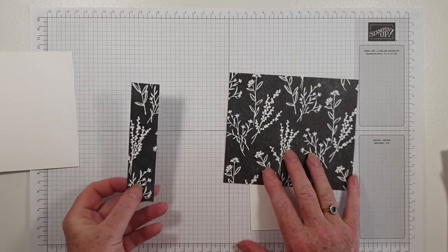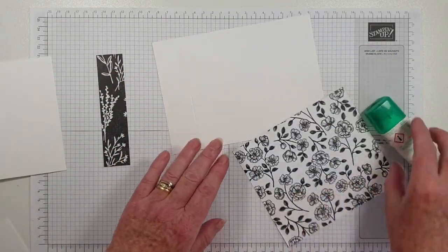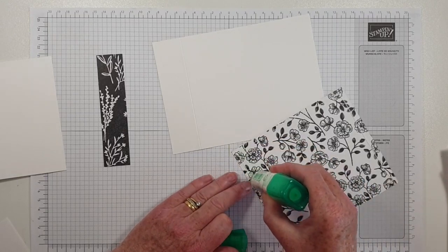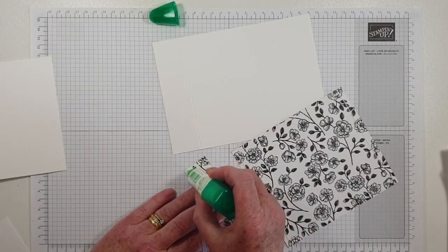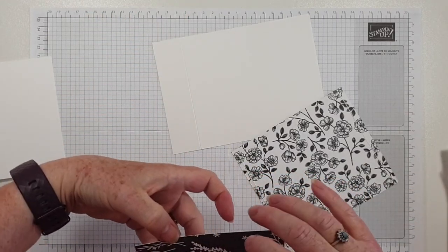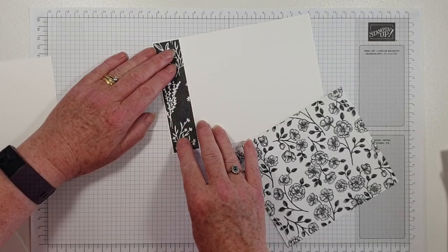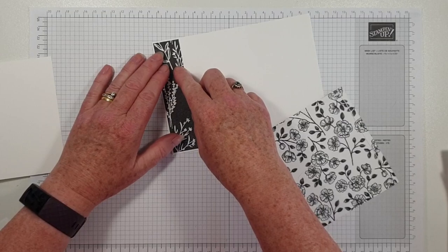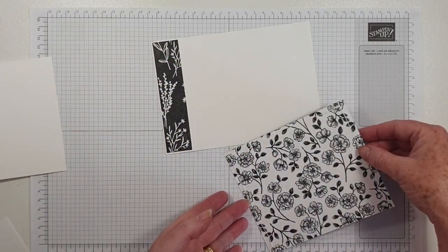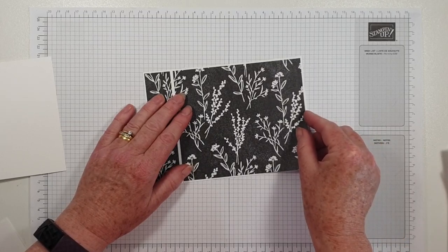And then the designer series paper — we'll just add that straight away to the piece that we've just scored. Put that straight on. The piece of designer series paper measured four and seven-eighths by six and three-quarters, and then I cut a strip that is one and one-eighth by — that leaves a piece that is five by five-eighths.